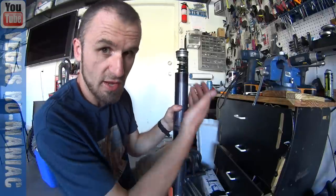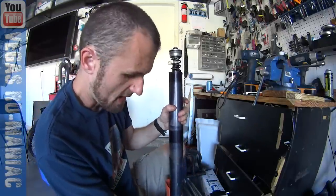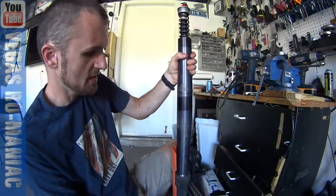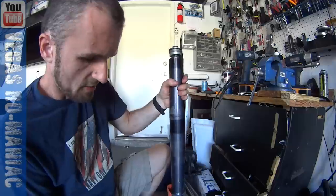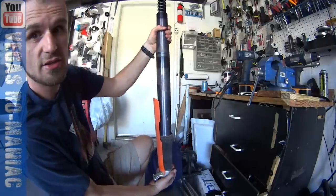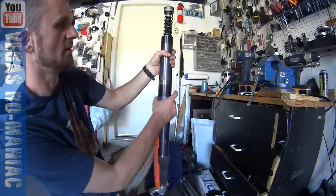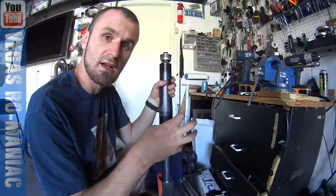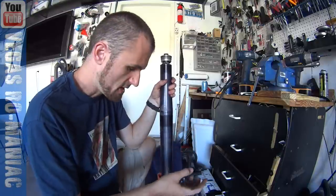This is the part that bothers me. I have a completely rebuilt kit with new seals, new bushings, new everything. And if you put the fork down and lift it up, the seal is snug enough on the tube that it just doesn't let it travel. There's no spring right now, and if I leave the weight on it, look how much binding there is. The seal is so snug — either the bushing or something is just making it so snug that it just doesn't travel. And it drives me nuts.